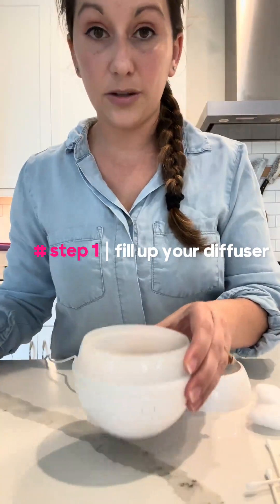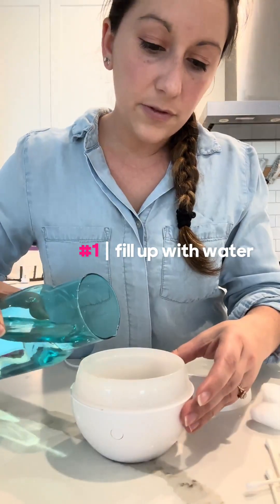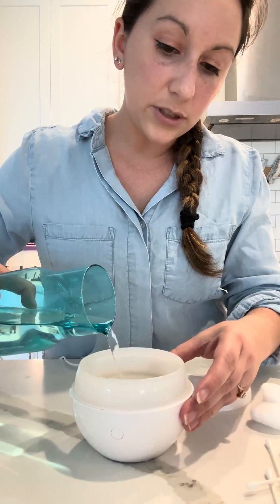You're gonna fill up your diffuser till the max fill line. Now if you have a lot of buildup, which I kind of do, we're gonna let it sit for about 30 minutes before we run it.